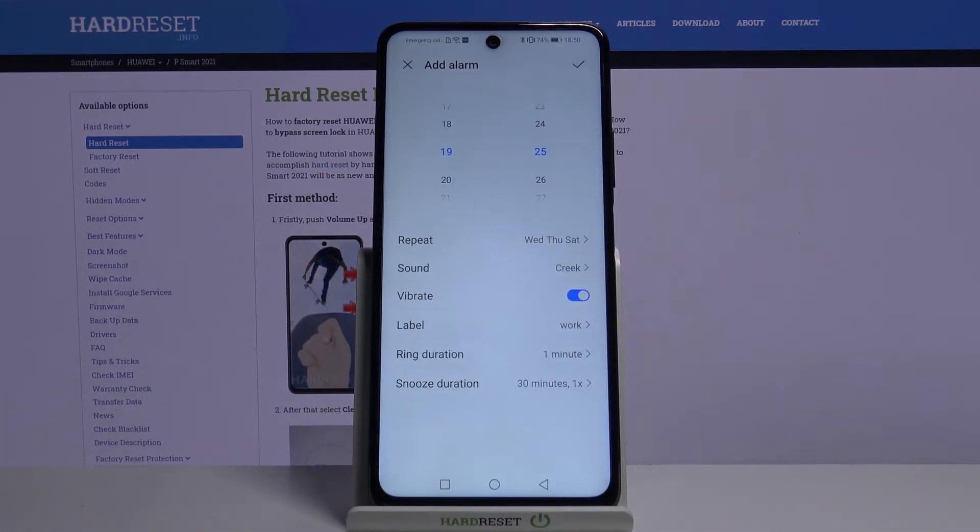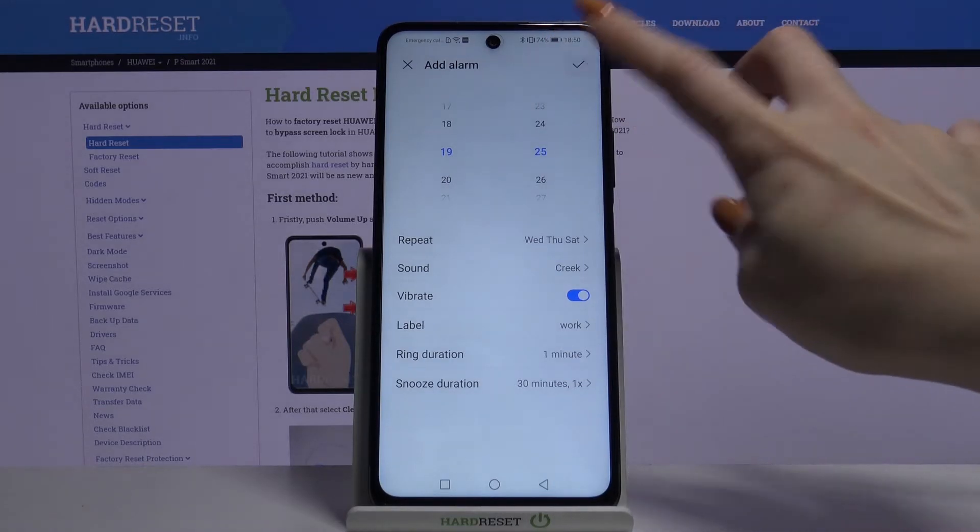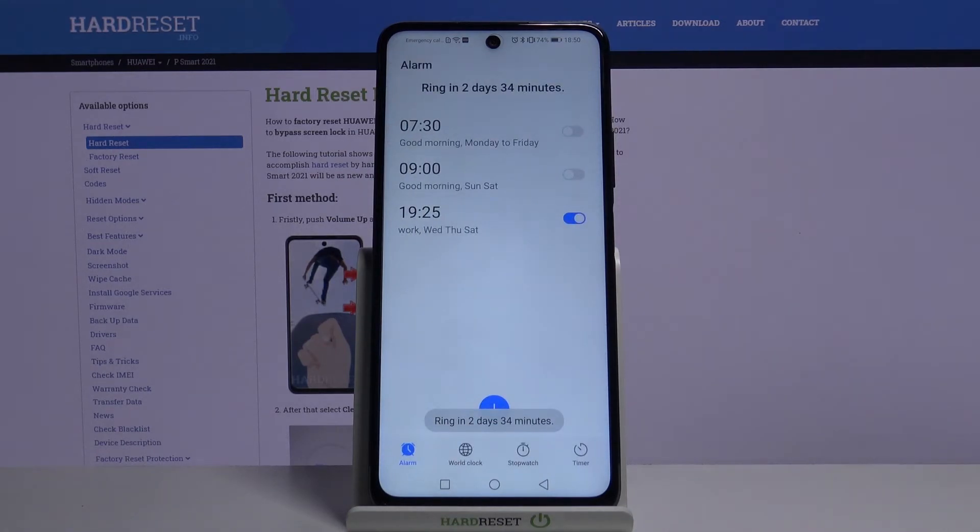When you set up your alarm however you want it, tap on the top right corner. And as you can see, my alarm was successfully added.